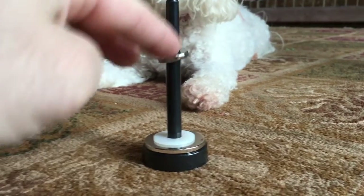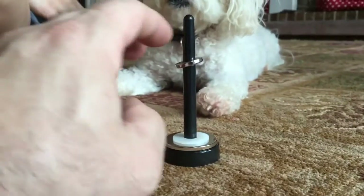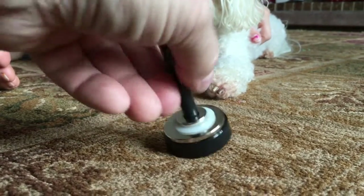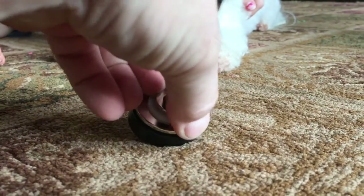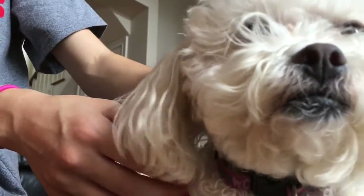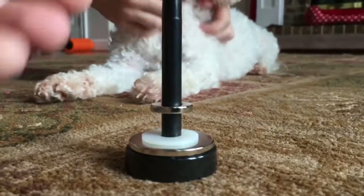If I press it down too hard, watch what happens — it's still repelling. But if it goes down too far it sticks, and it's almost impossible to get off because these are too strong. That's why that plastic's there — it keeps them from shattering. I can't even get these apart. Hold my phone while I get these apart. I got them!